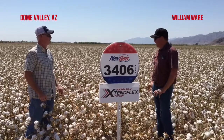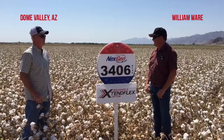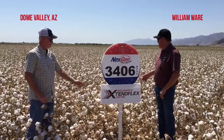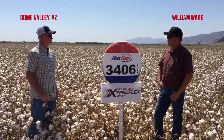William, what was your boll count? Boll count, just in general, we're looking anywhere from 22 to 28 bolls on a plant — complete bolls. There are a few that you're not sure might make it or not. We're about 4 plants per foot, so really just a fantastic boll count. Looking for high yield here.